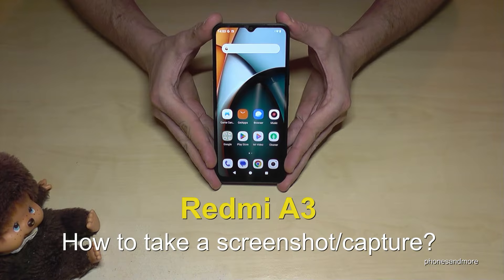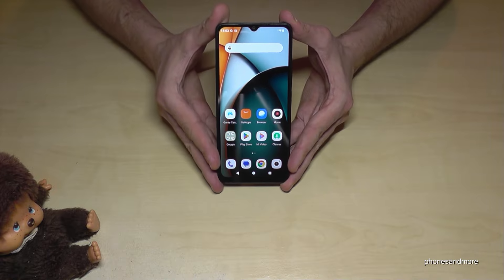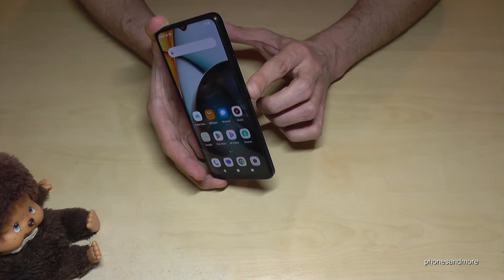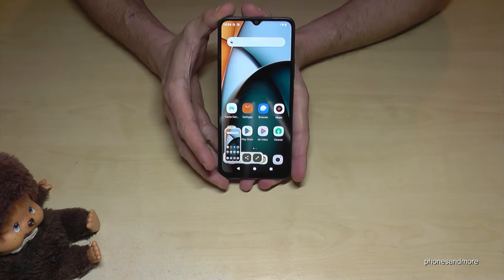Hello everybody. I want to show you with this video how you can take a screenshot on the Redmi A3. For that we will need the buttons — the power button and the volume down button. Press these both buttons just briefly together and you're having a screenshot.